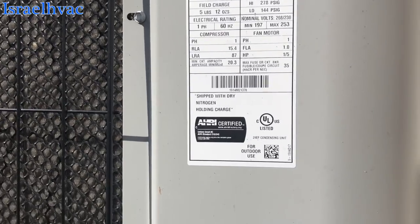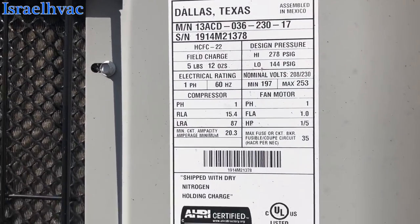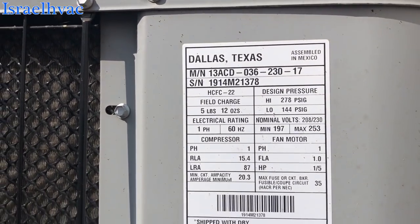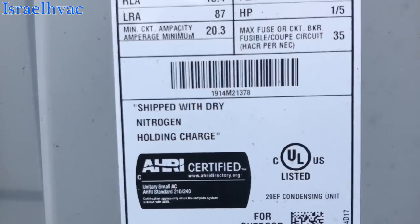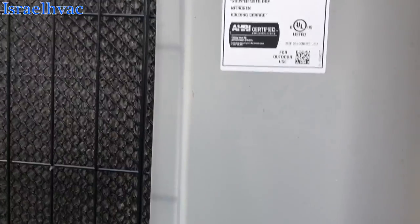All right, guys. We got us an Airflow unit, which is a rebadged Lennox — you can see the Lennox schematic here. 13 SEER, 3-ton, from 2014. It's a dry-ship unit. The thermostat's calling for cool, blower's running, no condenser running.